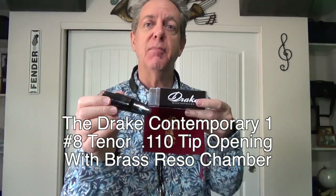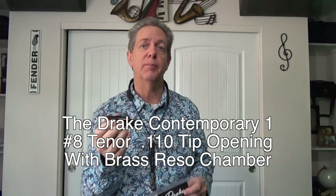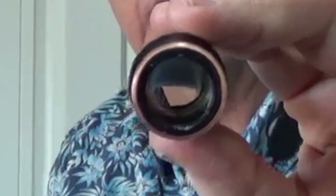Now it's time to try another Drake tenor mouthpiece. This is the Drake Contemporary 1 for tenor sax, number eight facing, which is .110. But the difference on this model is the brass reso chamber — inside the chamber he managed to get a little piece of round brass in there. There is actually a brass ring inside the chamber of the mouthpiece. Let's give it a try and see if we like it.